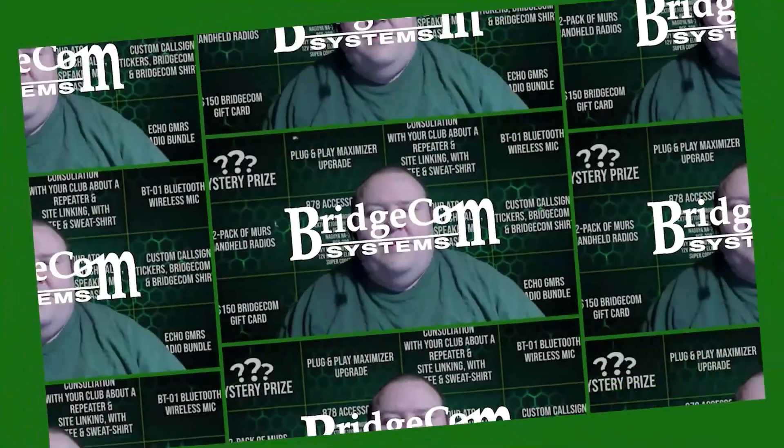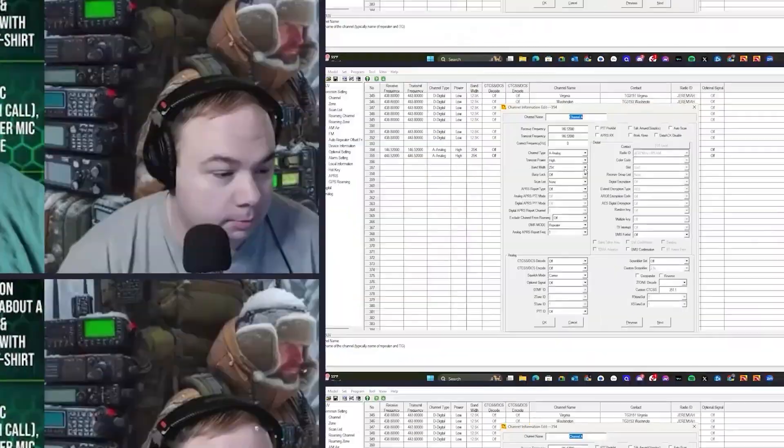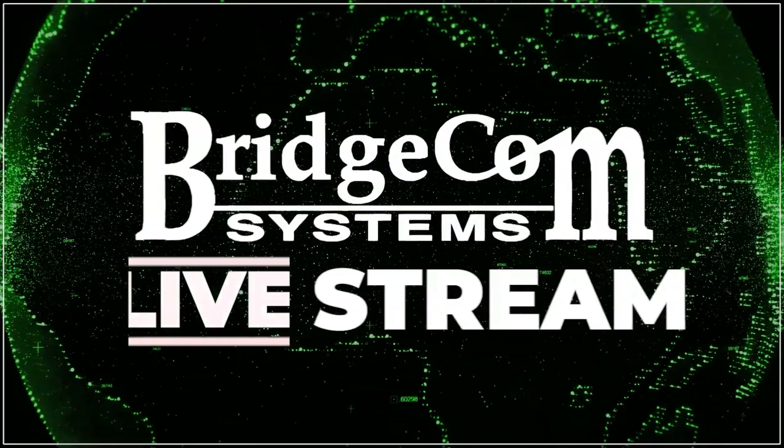For anybody wanting to update to 3.03 firmware, a little heads up. When you go to update to 3.03 on your 878s, read your radio with your current CPS first, then save the file, and then uninstall the CPS, install 3.03, follow the instructions for the firmware update, and then open the old file and read the radio and then write it to the radio.